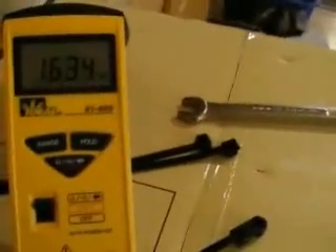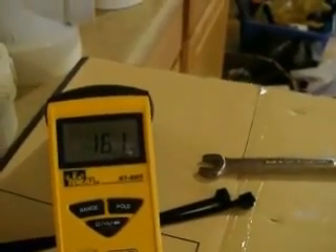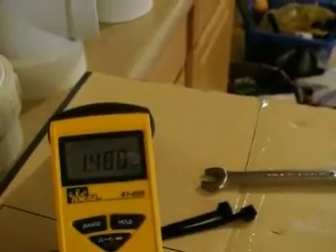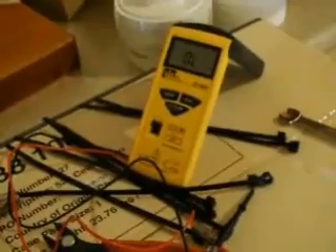Let's see if I can show an ohm reading here — going from this plate here to the second plate to show what a good ohm reading should look like. Trying to do this with one hand. That's a good ohm reading — showing a little bit of resistance there. Let's stop the tape and go on to the next phase.